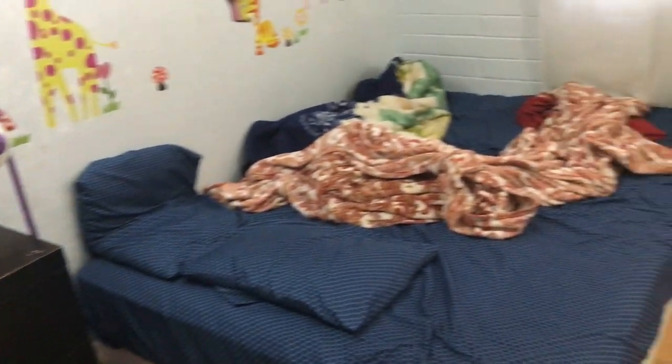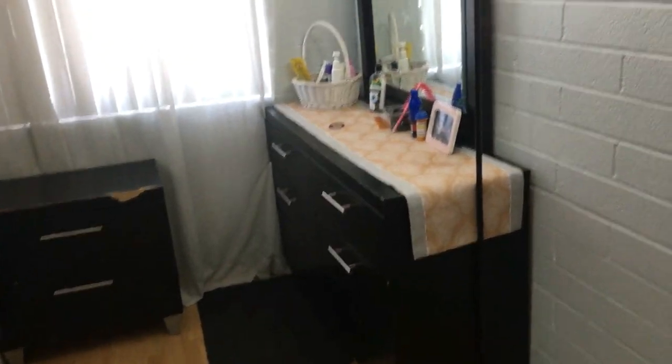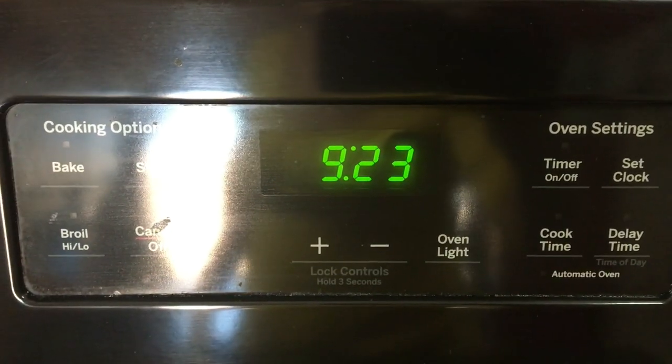My house is morning time now. It's about 9:20 when my husband and my daughter both are out of the house. So just at this time, I start my cleaning routine.